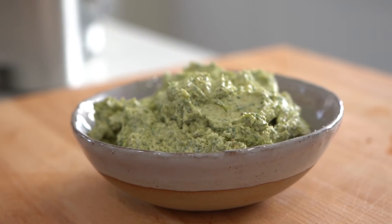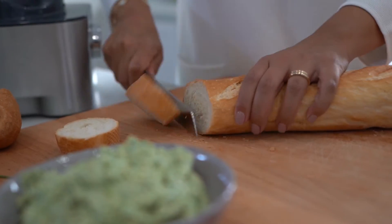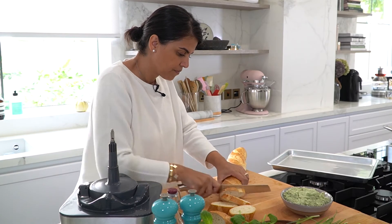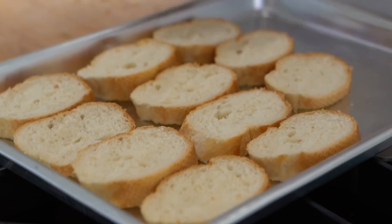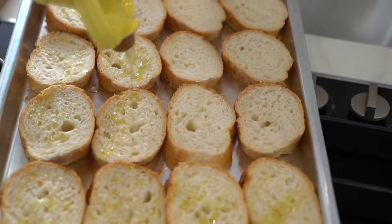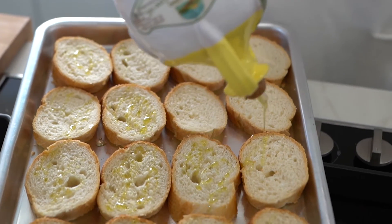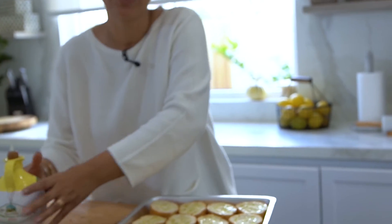My dip is ready and I'm going to prepare some bread on the side. I've got my baguette over here, which I'm going to cut into thin slices. I'll just place this on a baking sheet, add a drizzle of olive oil, and I'm going to toast these in the oven until they're nice and crisp.